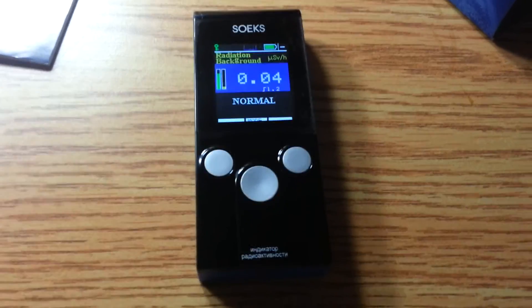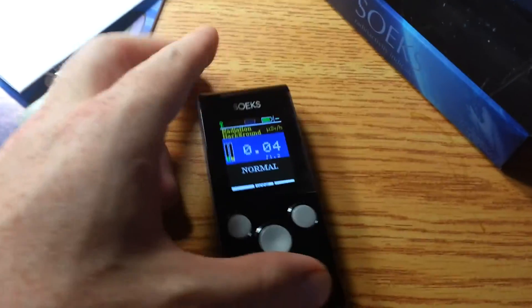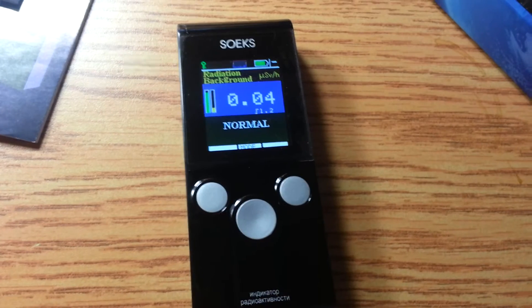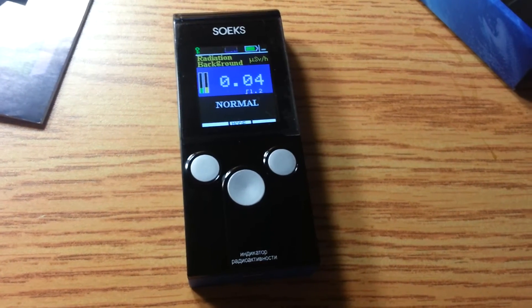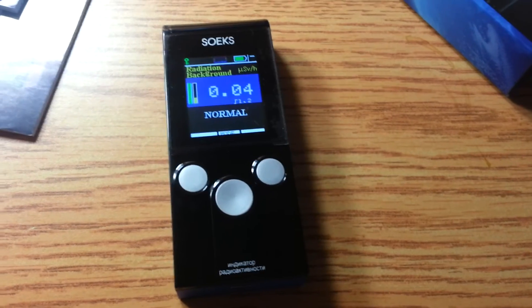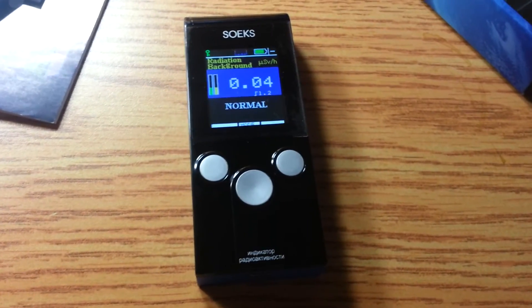I'll play around with that and report back when I do some measurements. Anyway, the controls are really, really basic, the display is pretty basic. I don't have a radiation source handy here — just thought I'd show how it is right out of the box. I'm gonna test it — I'll go pull one of my smoke detectors and pull the cover off and see if I can pick that up. I suspect I can.